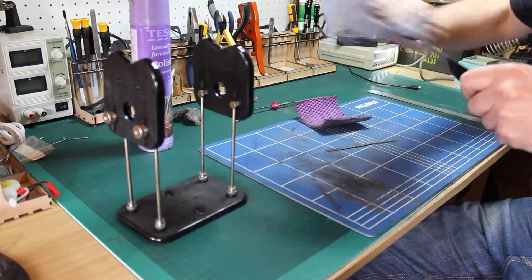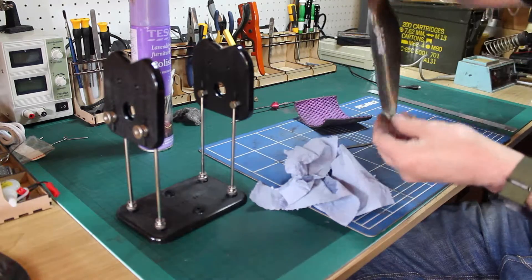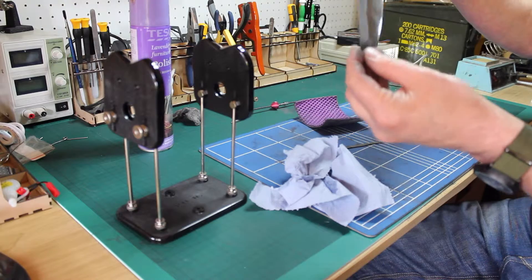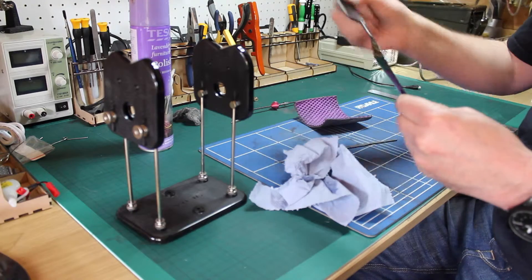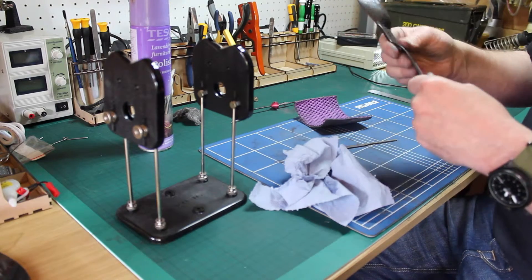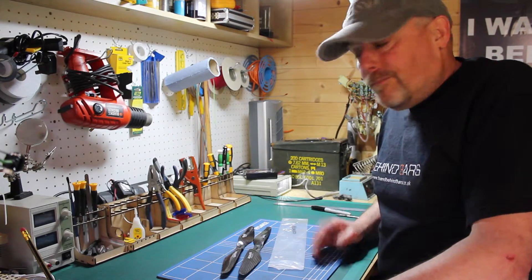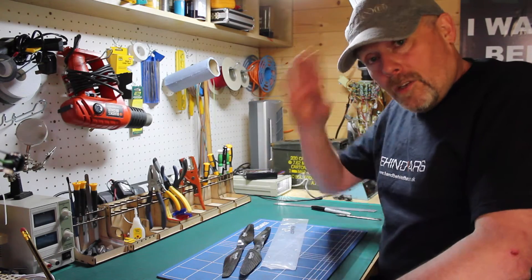There we go - one balanced prop ready to go. These are RC Timer 13x5.5, which are about the biggest I can get onto the Taro. I wanted to get some 14s but they're going to hit tip to tip, so these are pretty good. That's another one done - I've got another five to go. I hope you found that useful. Don't forget to like and subscribe, shoot me an email or post a comment below. We'll see you next time. Bye-bye.